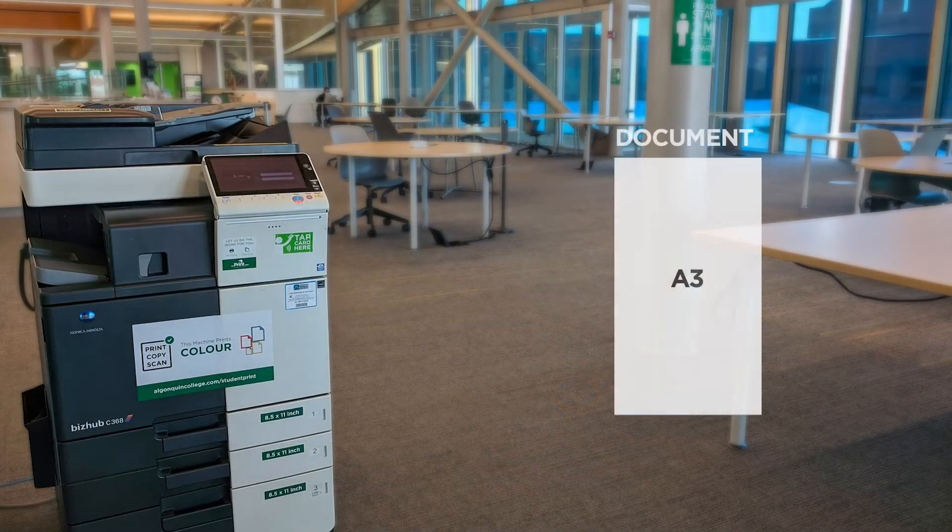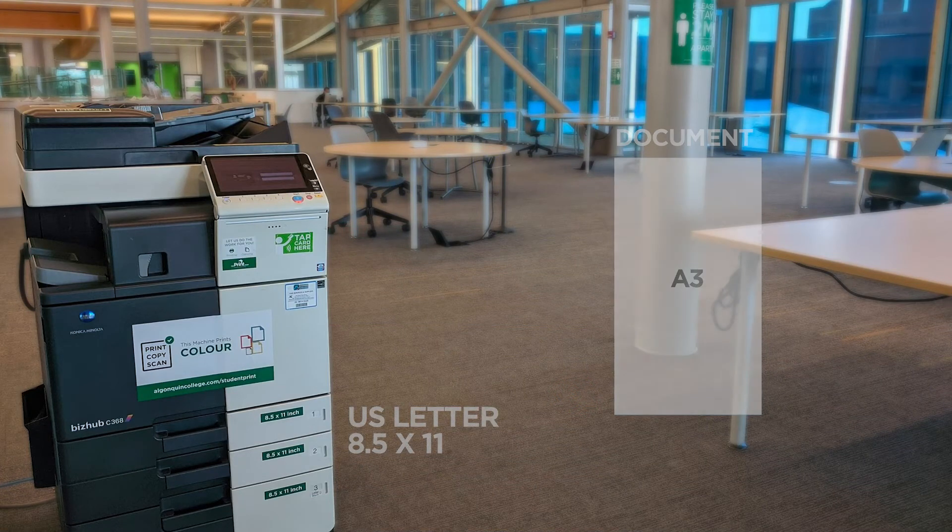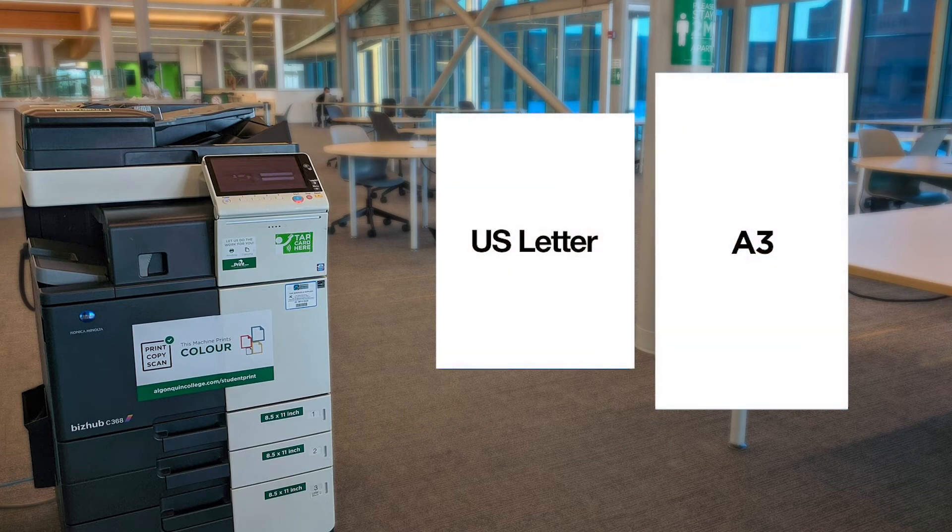This error occurs when your document page size does not match the paper loaded in this particular FIME printer. For example, if your document size is set to A3 instead of US letter size.